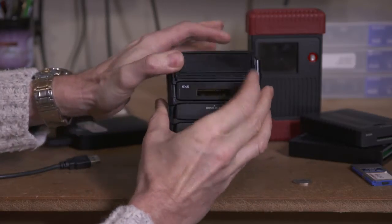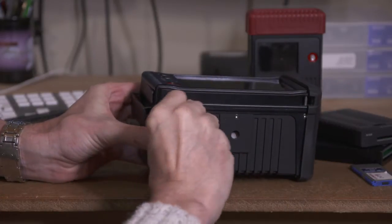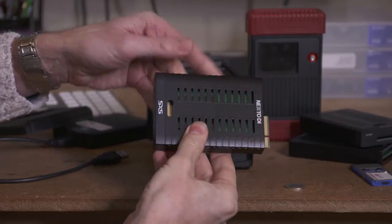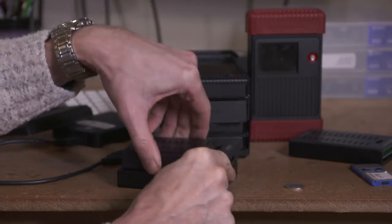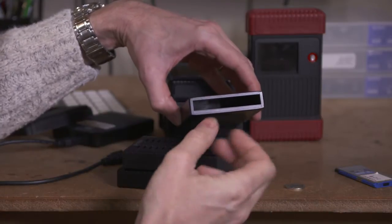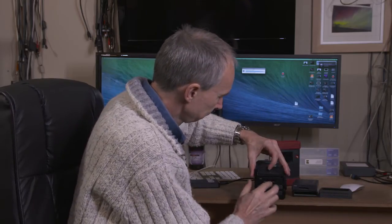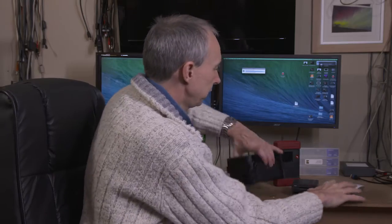Coming back to the removable media bay — this is removed by undoing a screw on the side of the unit. The screws are designed so you can use a coin; you don't need a tool kit. Once you undo that, you pull out the media adapter. There are all kinds of media adapters coming for this unit: this one is for SXS, I also have one for Sony's XQD cards, one for hard drives or SSDs, and there are adapters for CFast. Adapters for AXS and other media are coming in the very near future. It's a very versatile unit — much more versatile than the original units because we can swap these modules out.